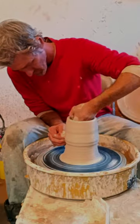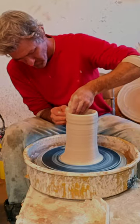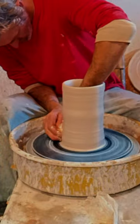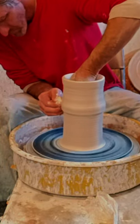Today I'm going to make a pendant light. I'm going to start off by pulling these walls up. I make a lot of these lights for inside homes, above kitchen sinks, dining room tables — your typical pendant light.